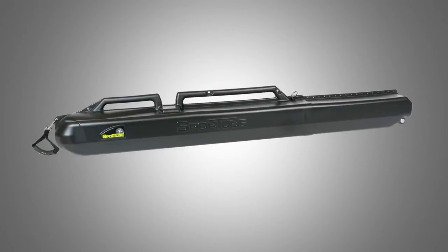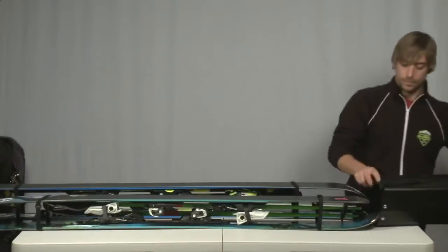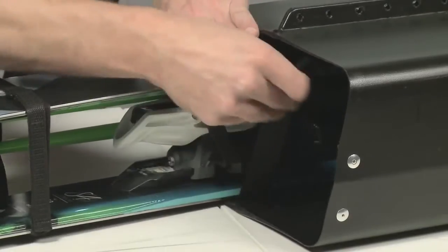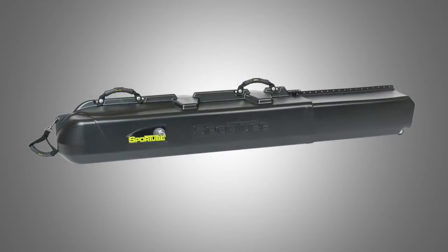The Series 2 holds two pairs of skis and is great for couples, or a skier with powder and groomer skis, and it also adjusts up to 212cm. Built-in velcro straps secure your gear to the case for extra protection while traveling.